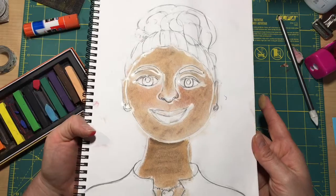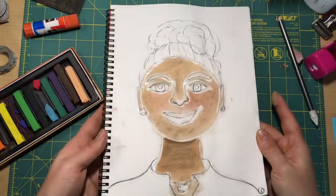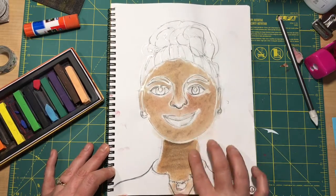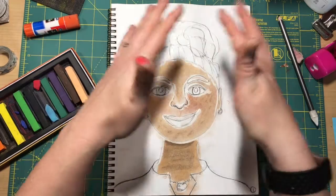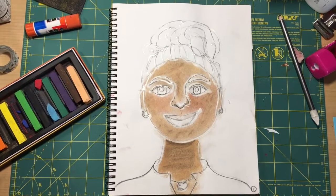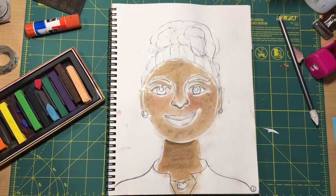If I don't have a mat that I'm working on, I can go to the trash can and do the same thing to the edge of the trash can — tap, tap, tap. It will get that extra chalk dust off of there and I can keep working. If I go outside the lines a little bit, I'm not too worried about it. For this first part, we're just worrying about adding those more realistic colors to our face and our hair and those kinds of things.